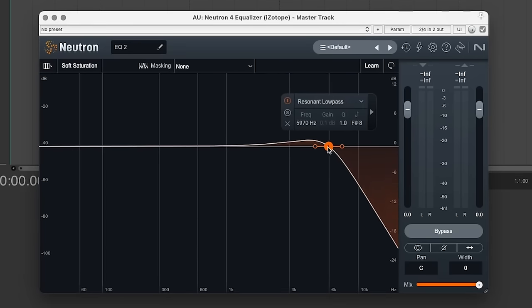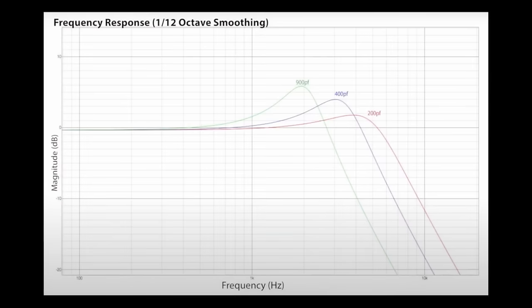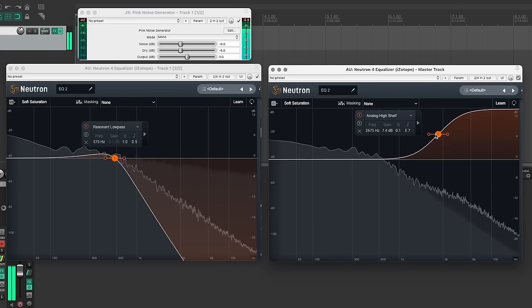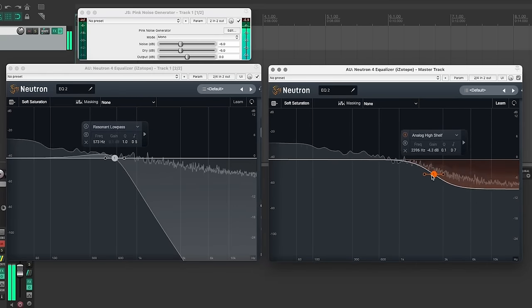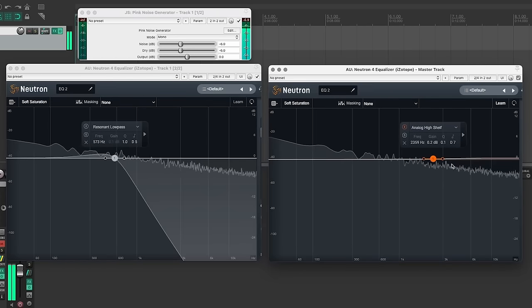Increasing the capacitance moves the cutoff frequency of the filter downward, and the length of the instrument cable has a similar effect. As Eric Valentine pointed out in our conversation, once those higher frequencies are filtered by the capacitor that is our cable, those frequencies are gone forever. You can't recover those higher frequencies with additive EQ, because there's nothing there. Meanwhile, you could use a low-pass or high-cut filter after recording to remove any excess high frequencies if you are using a low-capacitance cable to record.